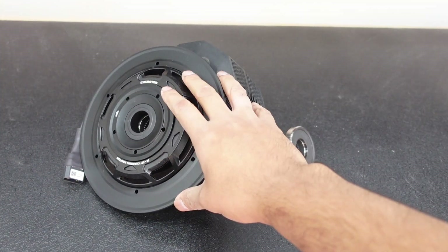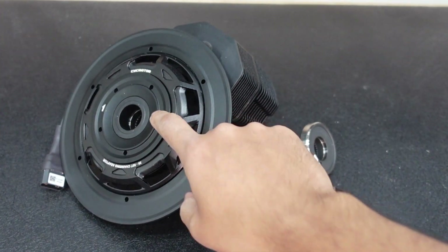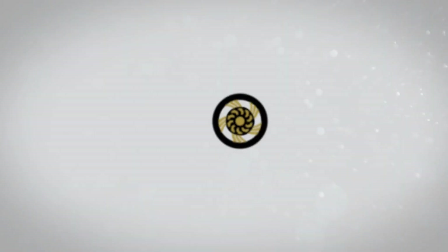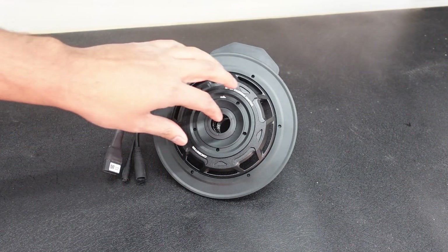Hey, what's up everybody. I have a CYC Photon right here and I'm going to be changing the torque sensor. I'm going to show you how to do that, so the first step you want to do is...